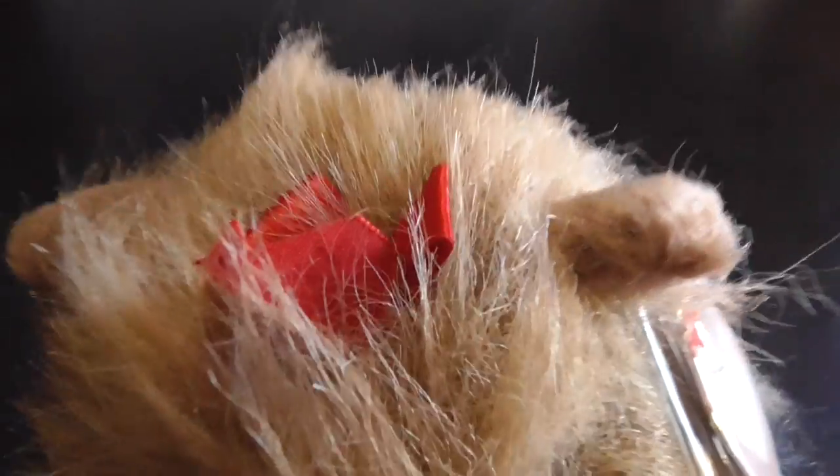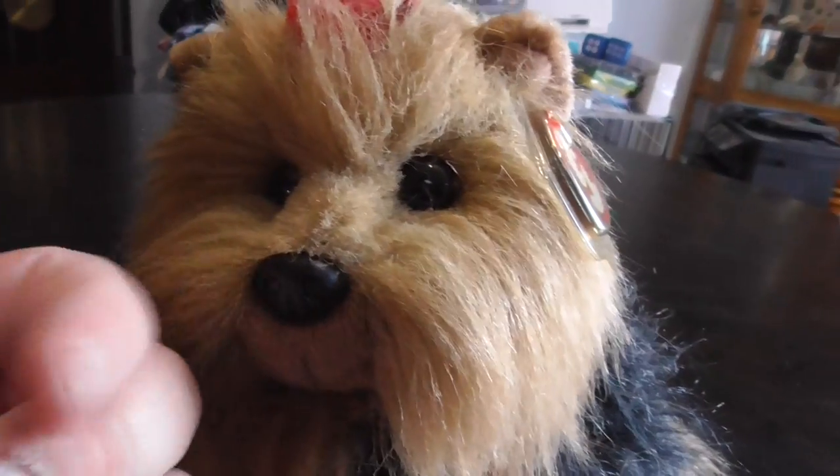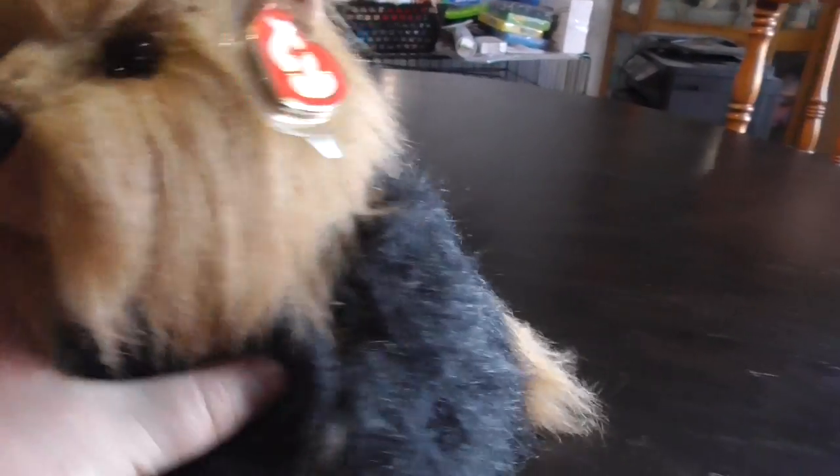And there's its eyes, the bow, the tag, the little nose — plastic.